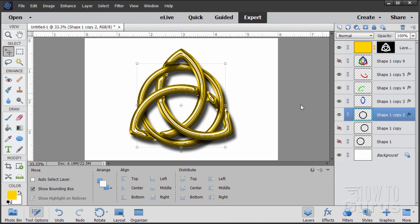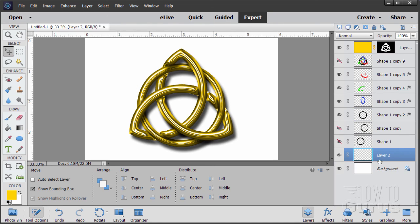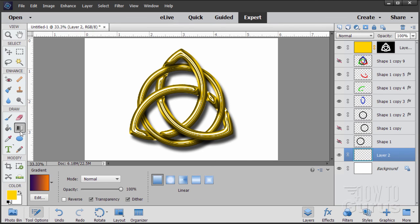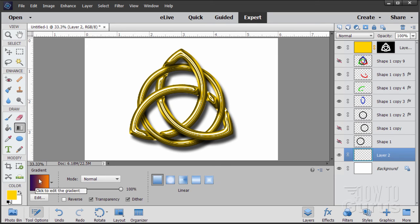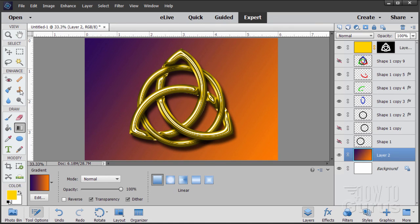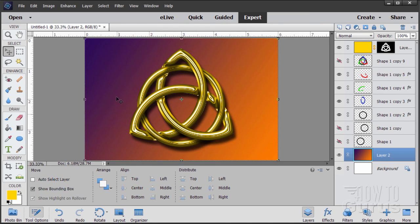All we have left is to put in the background coloration. Come down to the background and make a new layer above it. Grab the Gradient tool from the left-hand side. In the gradient options you'll see foreground-to-background, foreground-to-clear, black-to-white, red-to-green, and then violet-to-orange — that's the one you want. Double-click to set it. Set the blend style to Linear Gradient — the first button. Click at the upper-left corner and drag down to the bottom-right corner. There's the background gradient — it really makes everything pop.